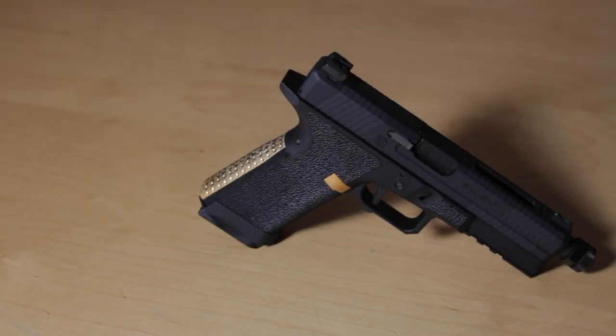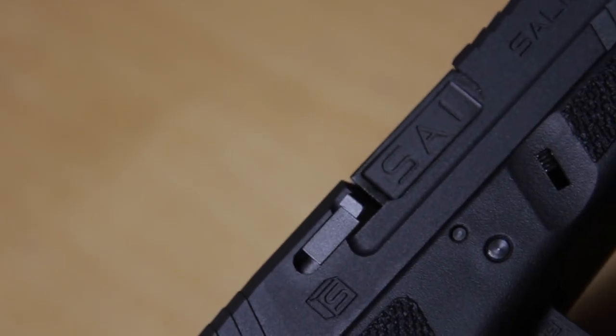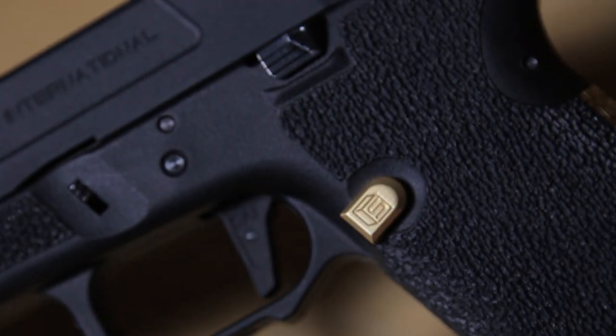The EMG Salient Arms International Blue GBB pistol. It's been in the wings for some time and it's been one of those guns that I've been wanting to get my hands on since forever. Being the in-house SAI connoisseur that I am, of course I jumped at the idea of being able to review this for you guys right away. Less talking and let's get into it.